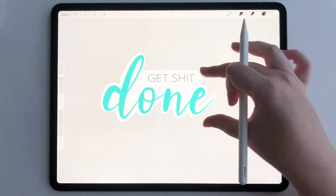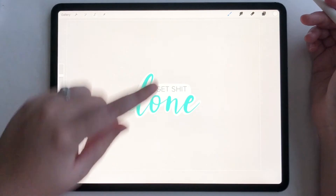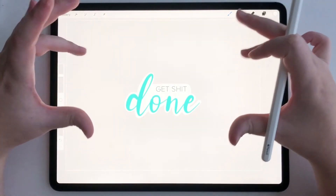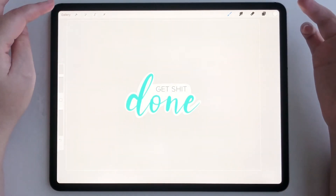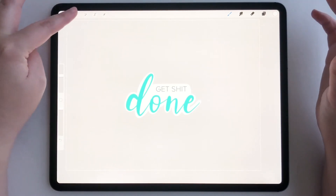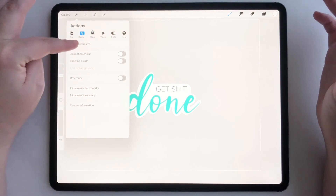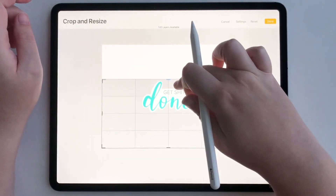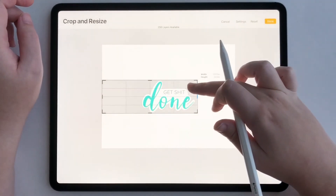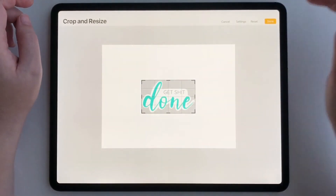Now we have to crop this because this is way too small for the canvas. I do not want to save this and have a giant transparent space when importing into my note-taking or planning app. So we're going to go to the wrench, go to canvas, go to crop and resize, and manually drag and resize it so there's no extra space on the edges, then tap done.